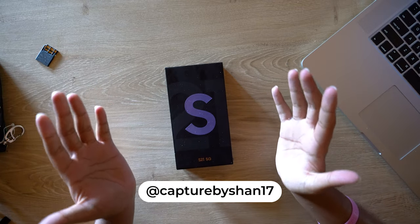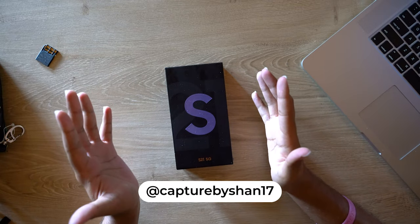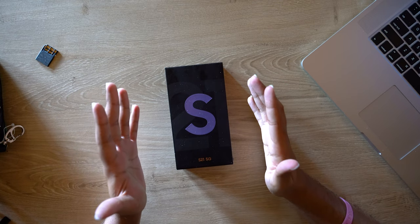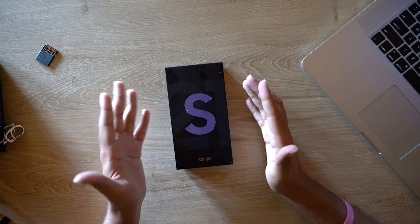What's up guys, welcome back to Captured by Shan 17. Today we're going to be looking at the latest flagship from Samsung, and thank you Samsung South Africa for sending us through. Let's take a look at the S21 5G and get right into it.